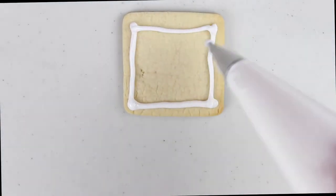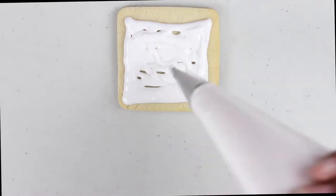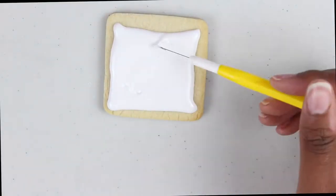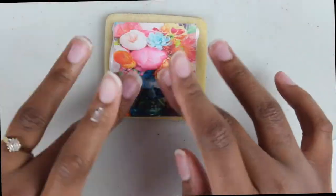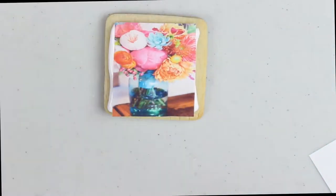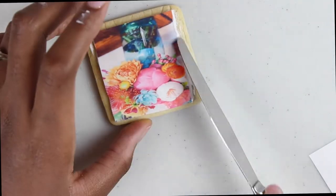So here I'm doing what I like to call the lazy girl method, because I don't wait for it to dry. You could fill in the square and let it dry first, and then apply the edible image with some piping gel. But ain't nobody got time for that, so I applied it while wet.